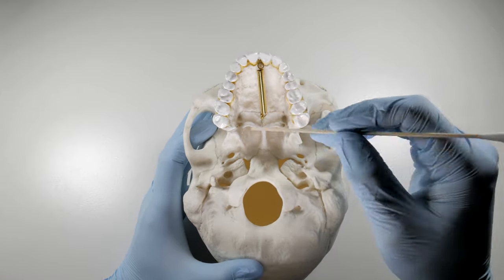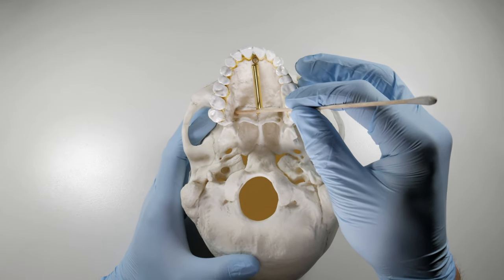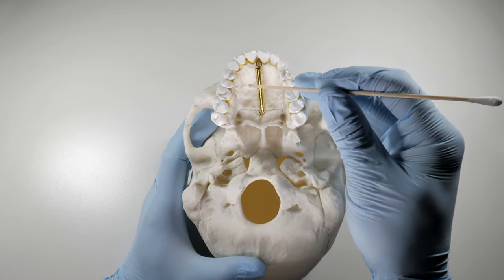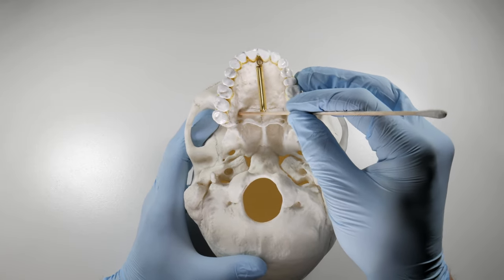The way to do this is to do the greater palatine nerve block, which is going to knock out the greater palatine nerve. This nerve normally provides innervation right from that third molar up to the first premolar and the midline of the palate. All that soft tissue is innervated by this single nerve.